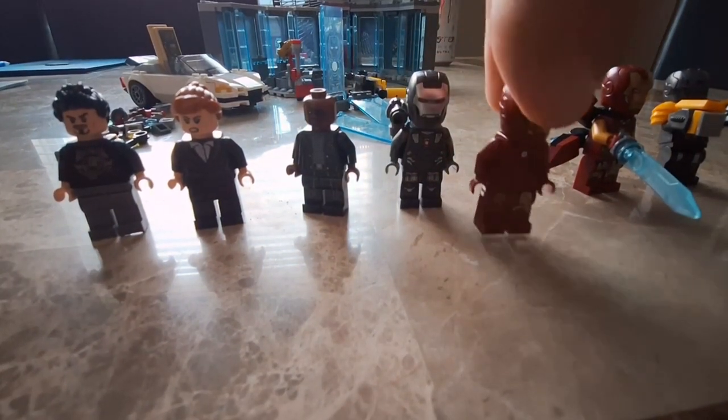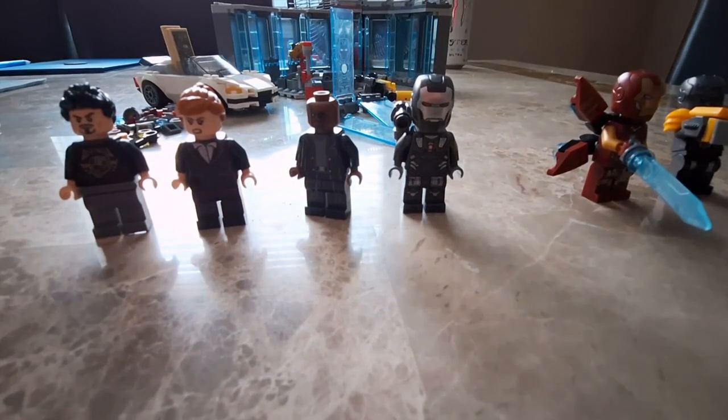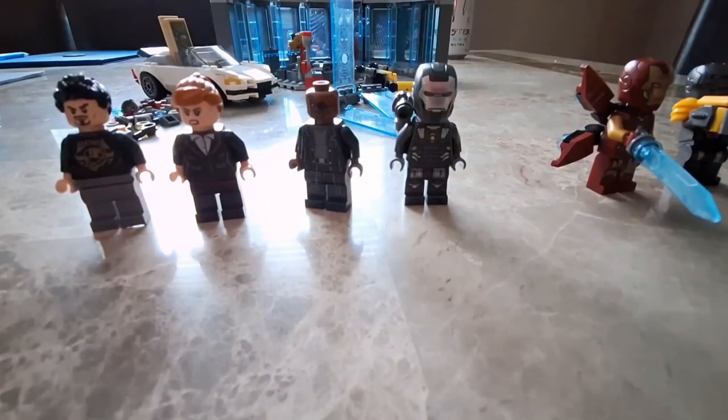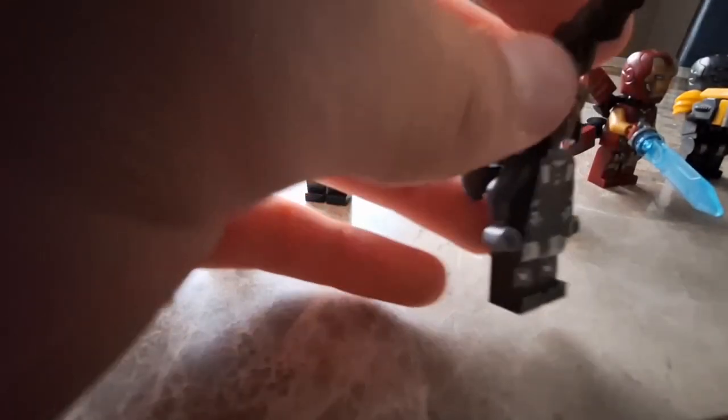Next up, Iron Man Mark 3 — this is the one featured in Iron Monger Mayhem and it's actually the new design for the Iron Man suit elements. There's a lot of detail and you can lift it up for a hologram display — you can lift pretty much all these Iron Man armors up. For the War Machine, you can see his face expression, although he doesn't have a heads-up display like Tony does, which is surprising.